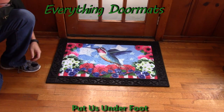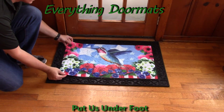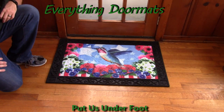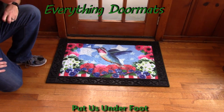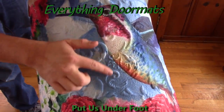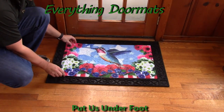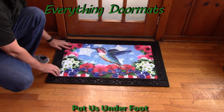Hi everybody, it's William the owner of Everything Doormats here again showing off some more mats for you today. Due to the great popularity and demand of our embossed insert doormats, here we have another great addition — this is our patriotic hummingbird embossed insert doormat, featuring floral embossing with a floral pattern and a picture of a hummingbird in patriotic colors all around.